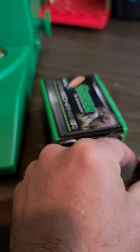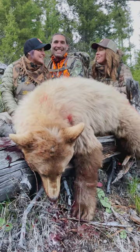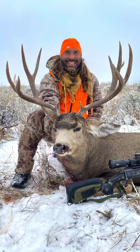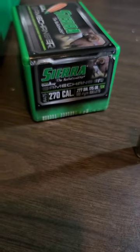This bullet has been amazing — it's a hammer. I killed a bear last year at 300 plus yards, my bull was 300 plus yards, a mule deer at 500 plus, and then this cow at 500 plus. Great bullets. Sierra Tip Game Kings out of the 6.8 Western.